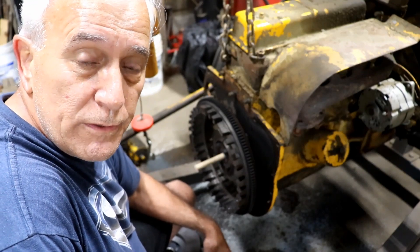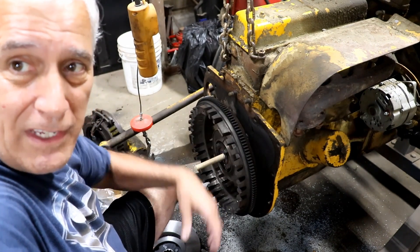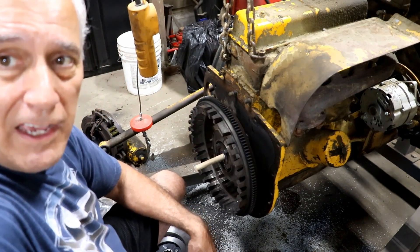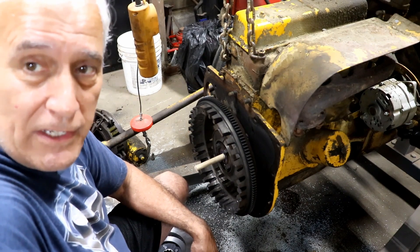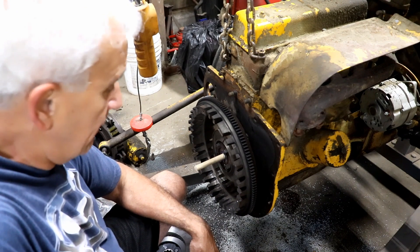Hello, my friends. Jerry Rosa here in the dark side of the workshop. You can see I have a tractor torn in half right here, and I'm getting ready to put a new clutch in this. This is a 1960 MF-35 tractor.